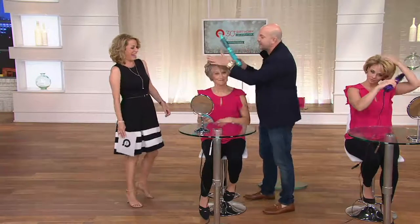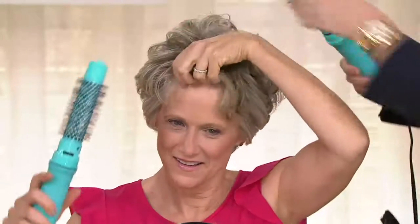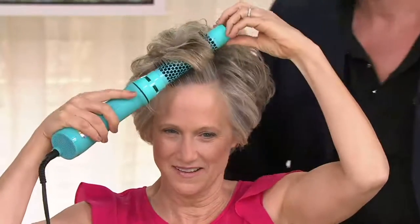I wet Cindy's hair up front — you can see Cindy's hair right over here. Cindy's hair is wet. She's actually an actress. I left this wet, it's stripped so you can see. The rest of her hair is styled with the blow dryer brush. She's going to show you how easy it is.